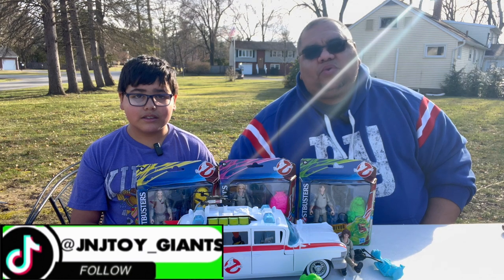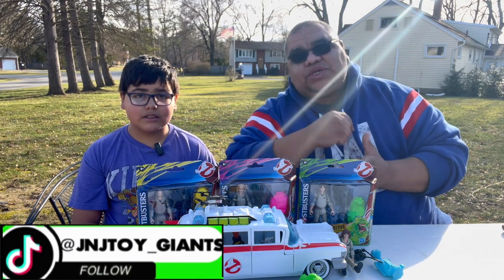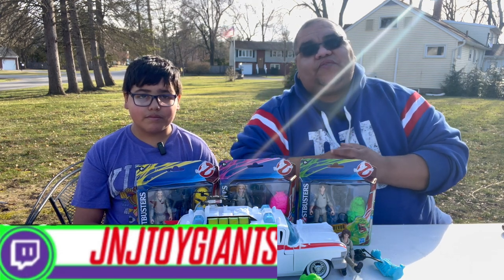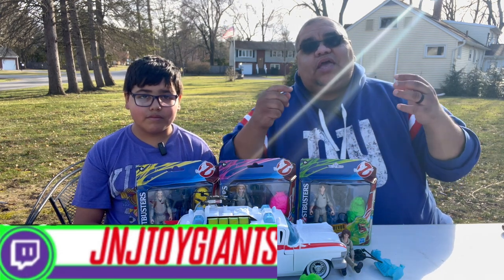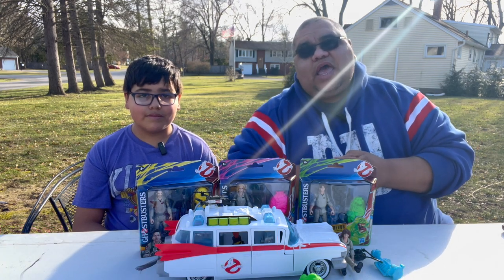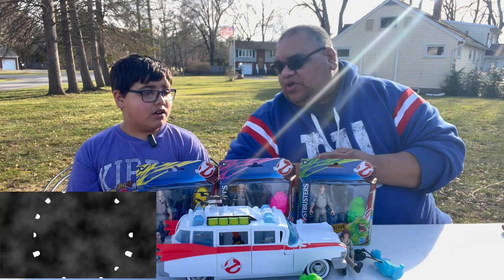One thing real quick — just to get the housekeeping out of the way — if you guys are just joining us for the very first time, thank you so very much for watching. Be sure to like and subscribe, and also hit that notification bell so you can get alerted when any of our new videos come out. Also find us over at Patreon and become a Patreon member.